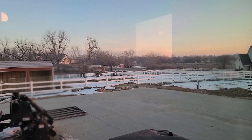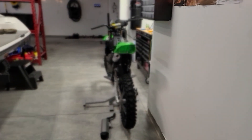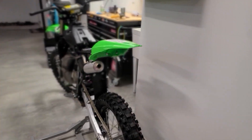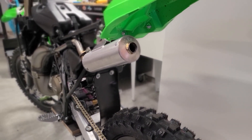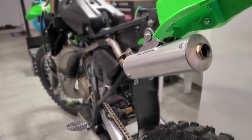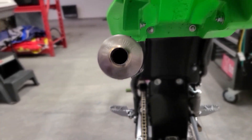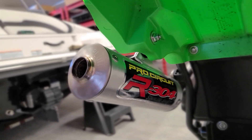Another early morning in the garage and I'm just getting up to show you the Pro Circuit pipe. This is really the last piece that we got going on here — just installed it. Something you should know about this, and I'll go through that.